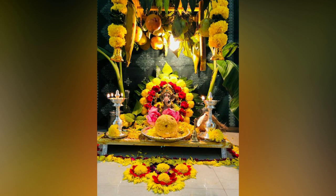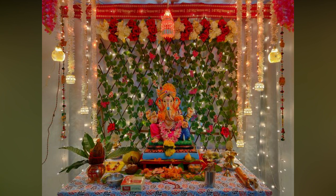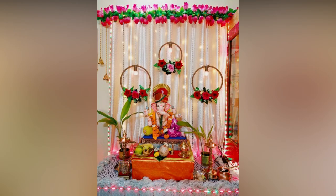This year, make your mandab stand out from the rest. Take design inspiration from our collection of 20 best Ganapati decoration ideas at home, which range from traditional to contemporary.